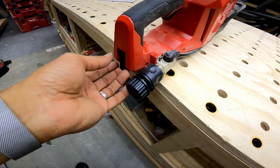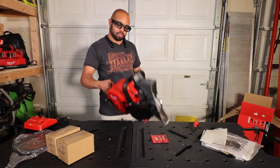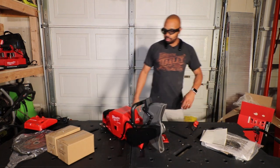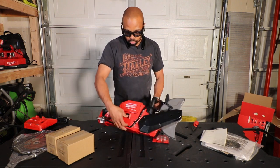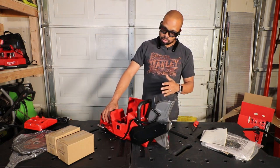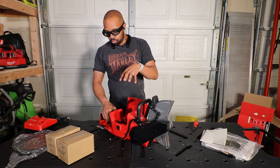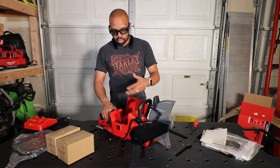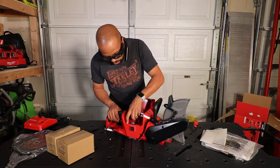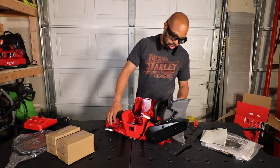It looks like there's a water hose connector here for concrete cutting. This is the saw — it weighs about the same as a nail gun, around 10 pounds without the battery. There's a battery cage, and my understanding is there can be some overheating issues because it's an enclosed case to protect from debris. There's a rubber gasket inside to seal it from water.